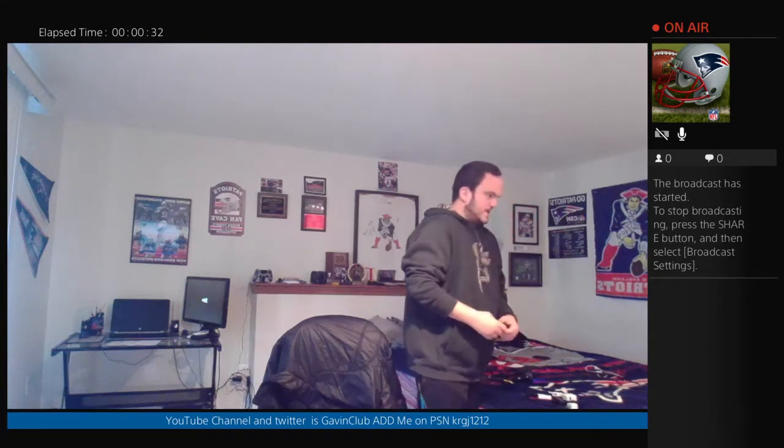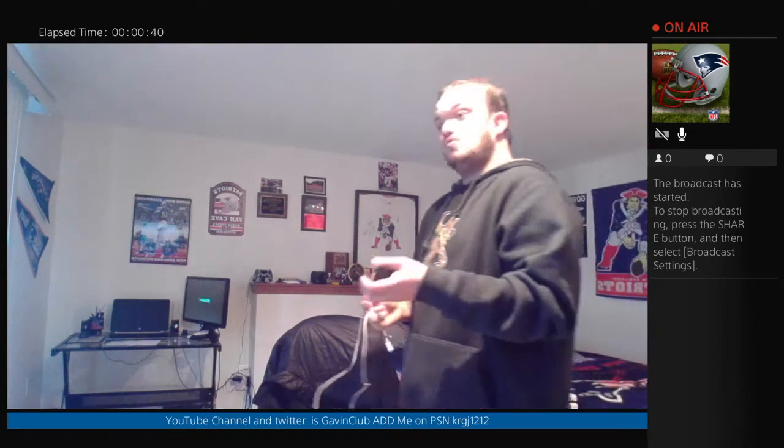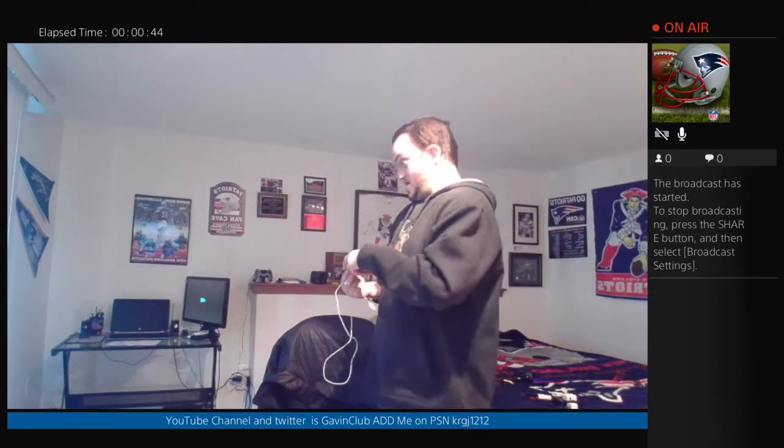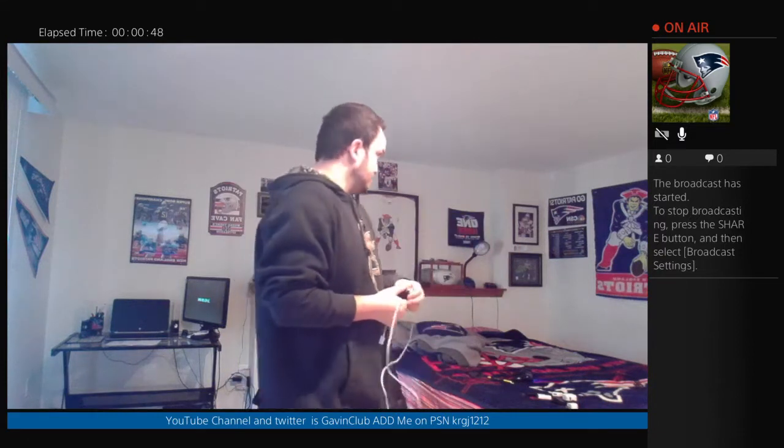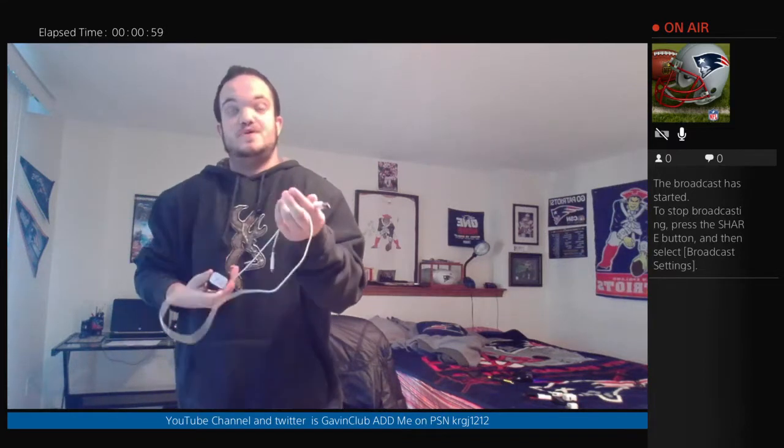What is a USB Wall Adapter? A USB Wall Adapter is an adapter that you plug into a wall circuit, an electrical circuit, a power strip — something that you can plug into a wall that gets electricity. That's what a Wall Adapter is.